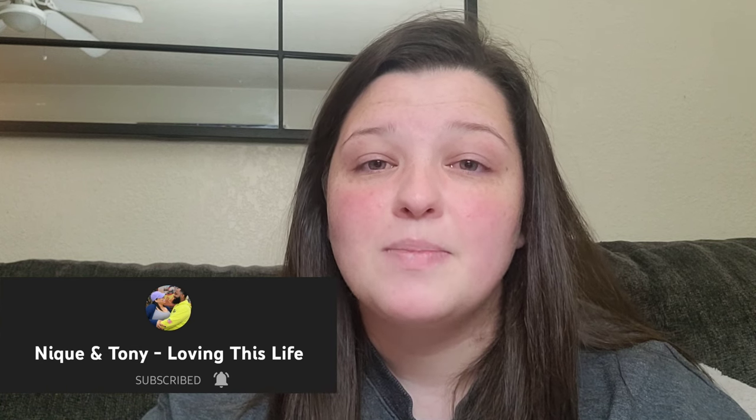The creator I wanted to shout out today is Neek and Tony — it's a husband and wife channel. It's mostly the wife who shows her weight loss journey, but she also vlogs date nights with her husband and outings with her kids, like trips to the zoo. I love her videos. She would probably tell you I'm one of the first to comment because I have her notification bell on. Her and her husband complement each other so well — their dynamic reminds me a lot of me and my husband. I definitely recommend her if you're looking for a new YouTuber to watch.